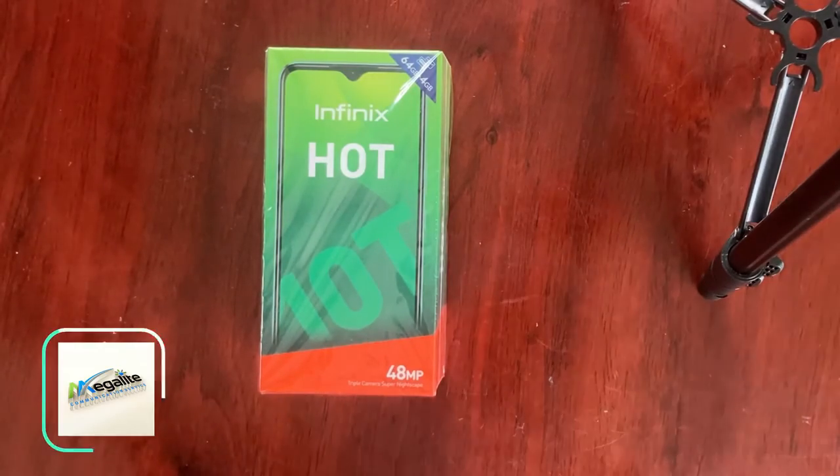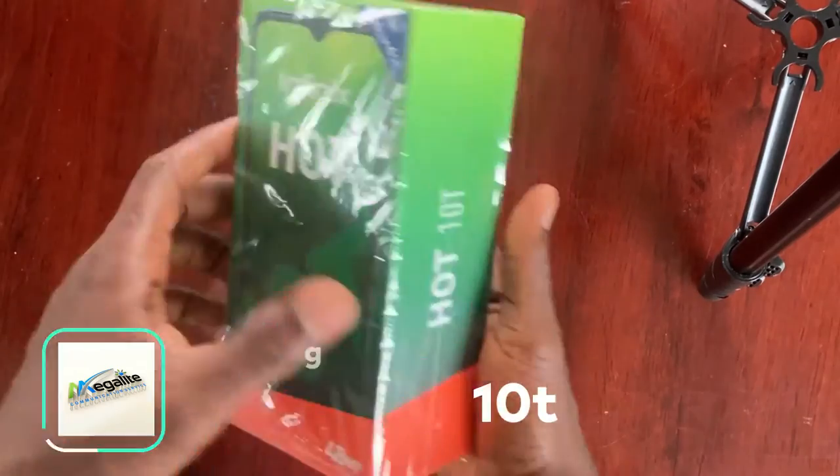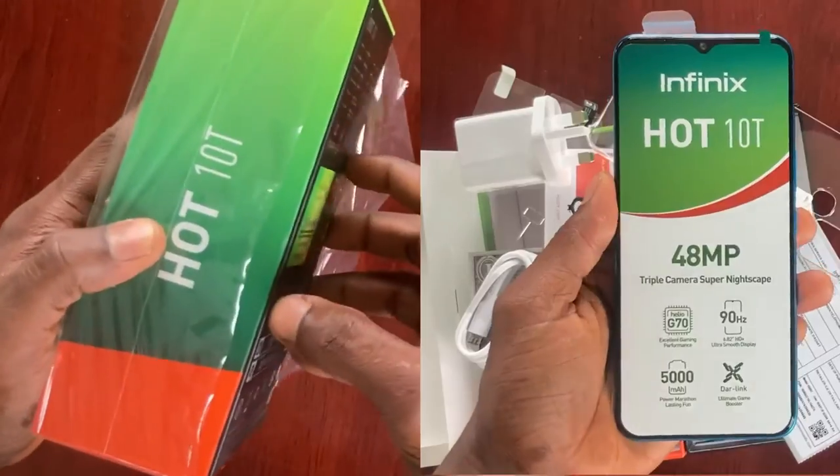Hello, welcome to Megalight channel. Today we will unbox and review the Infinix Hot 10T. Today's video is very special.